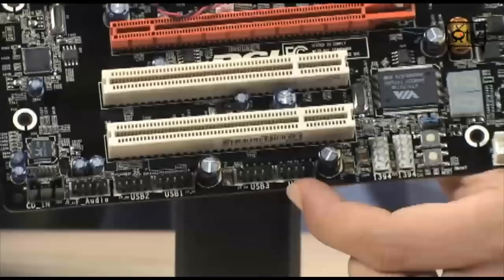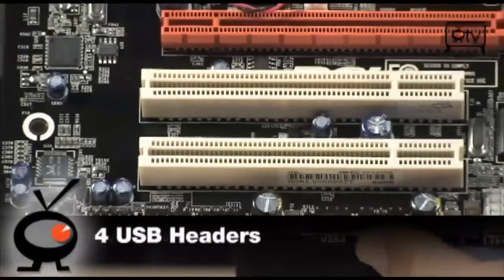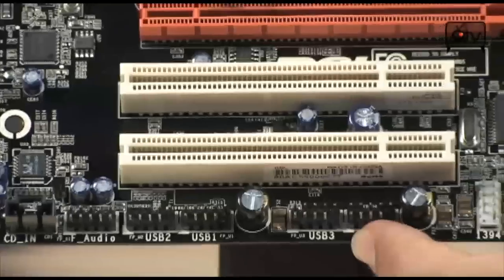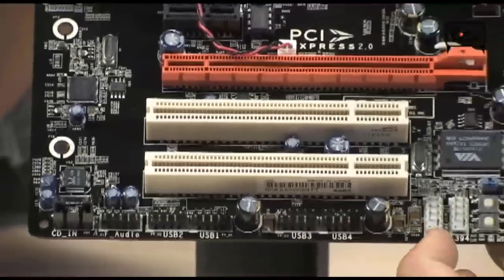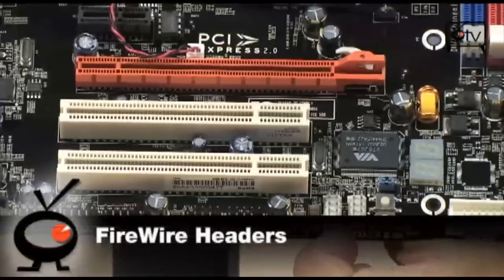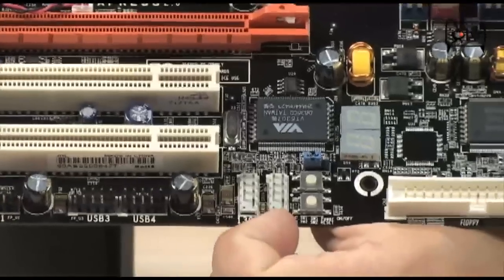Since we just talked about USB, right over here you do have two more headers for USB — actually four more headers in total — giving you up to eight additional USB ports, bringing the board total to 12, which is a ridiculously large number. You also have extra headers for Firewire, which you almost never see on a board, especially one of this size and price.